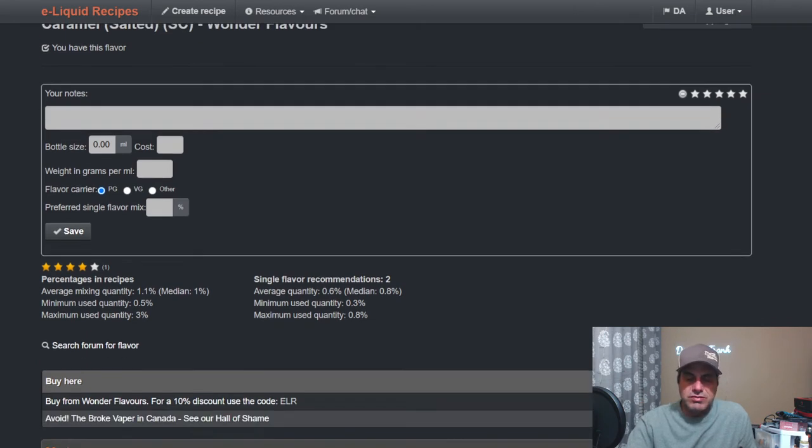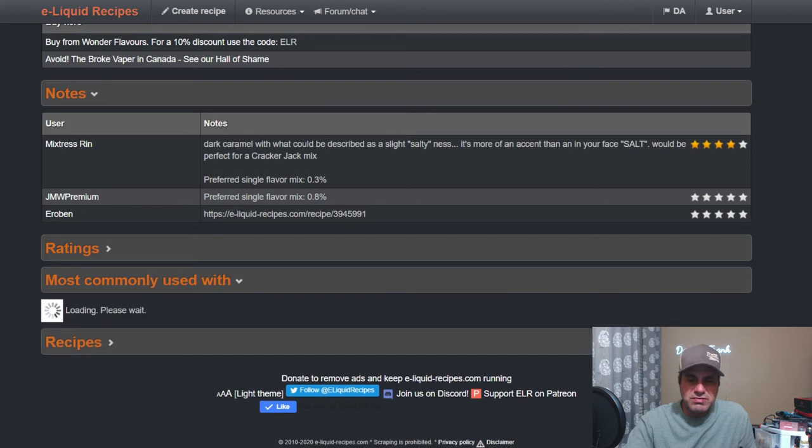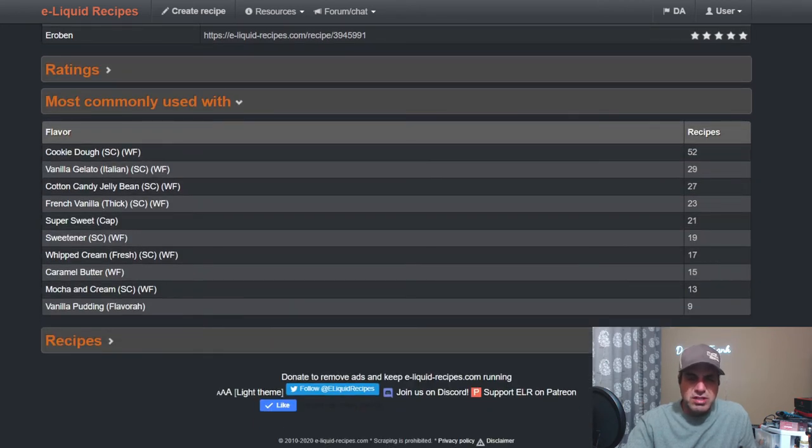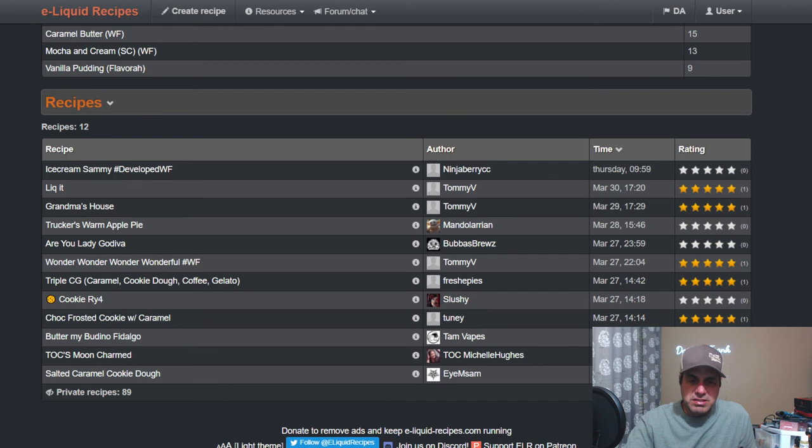Now here's when it is salty — Salted Caramel from Wonder Flavors. This is brand new, so probably not many notes yet. It's described as a dark caramel with slight saltiness — more of an accent rather than in-your-face salt. Would be perfect for a Cracker Jack mix. Preferred single flavor percentage is around 0.3%, median is 0.1%, single flavor up to 0.8%. Very new — only 12 public recipes, 89 private.